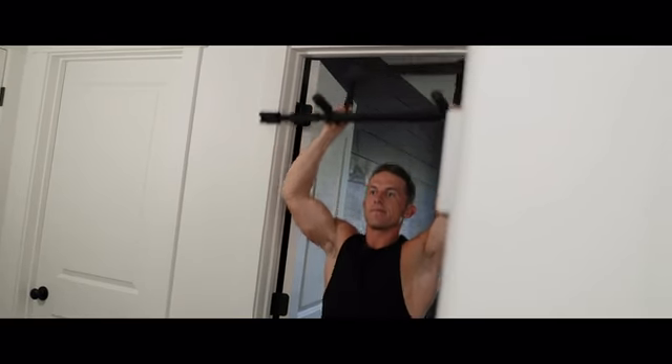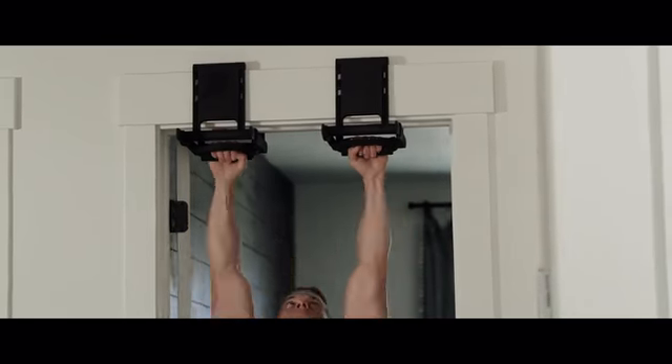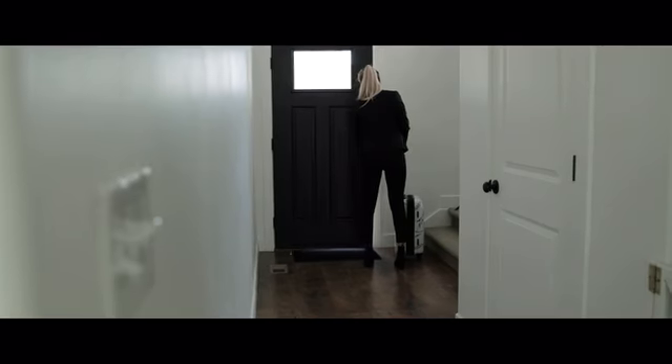Unlike other bulky bars that fall off, don't fit, and cause damage, Rise Ups lock onto your doorframe, eliminate damage, fit nearly any door, and travel anywhere. Rise Ups make pull-ups easy.